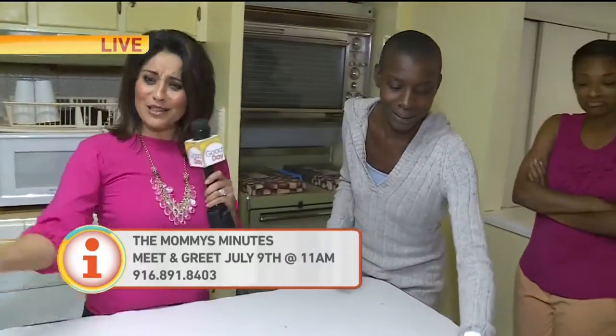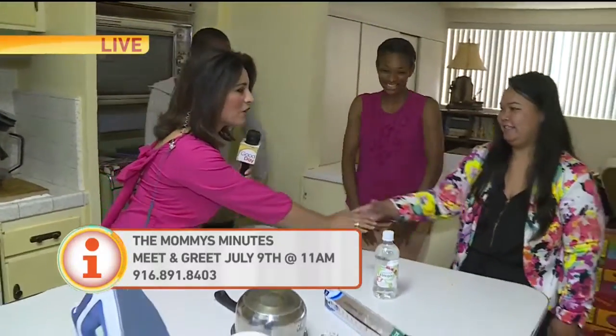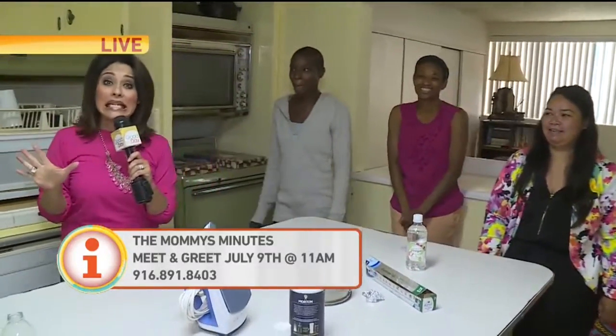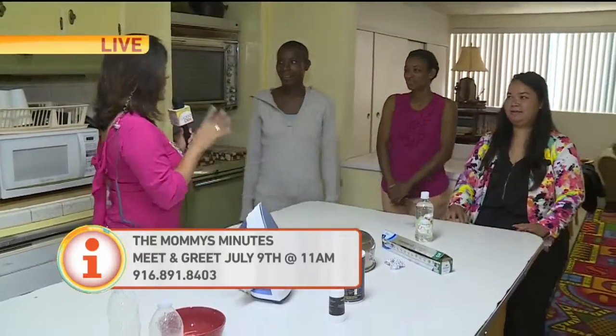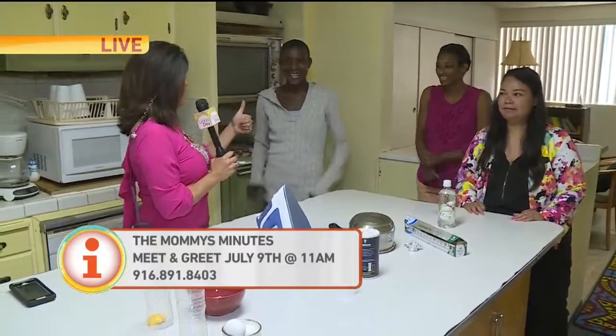Look at that — that's some great tips right there. Thank you so much, it's so great to meet you guys all. I wish you the best of luck. It's the Mommy Minutes — you can find their website and their Facebook page on our Good Day Sacramento dot com. Way to go, moms!